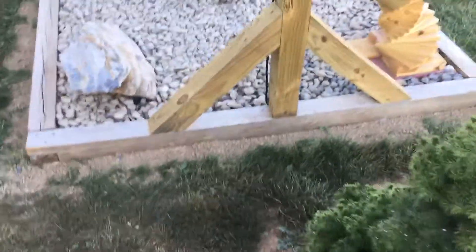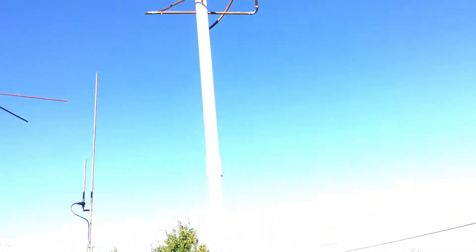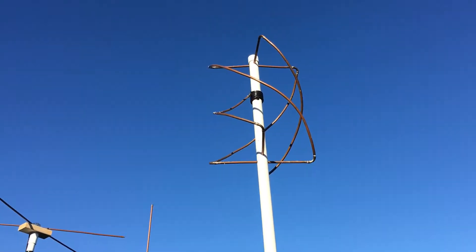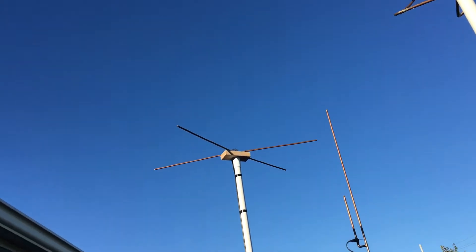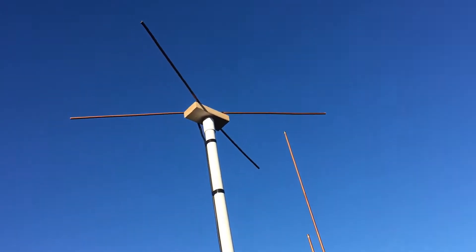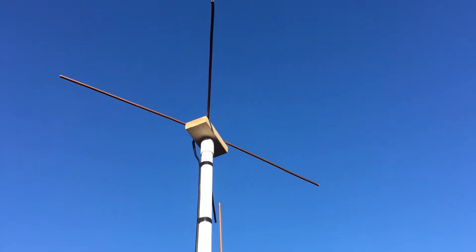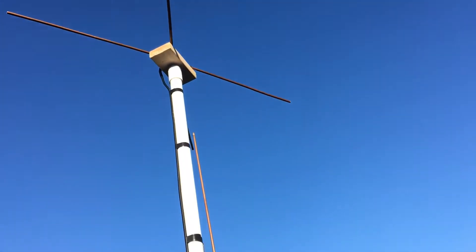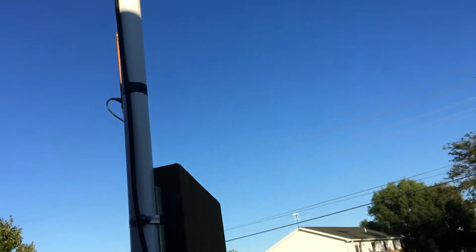Here we are again folks, another updated video. I still got my QFH antenna but I made a dual V-dipole — never tried it for the NOAA satellite, but we're gonna give it a go.